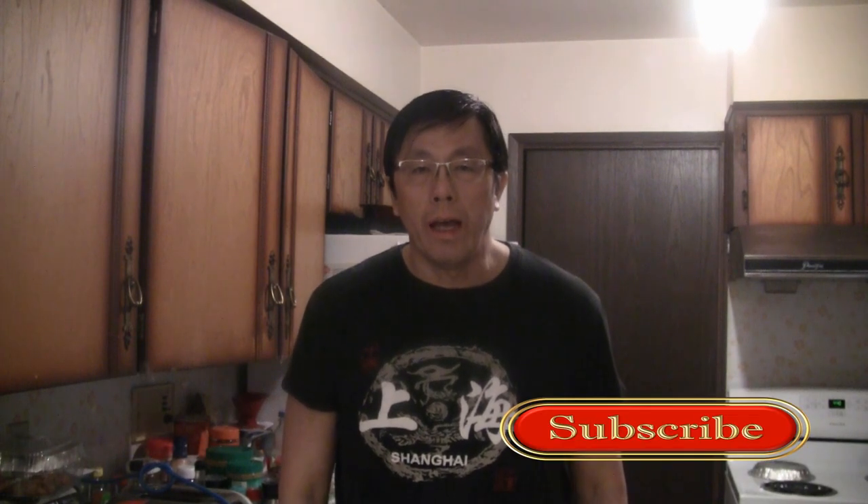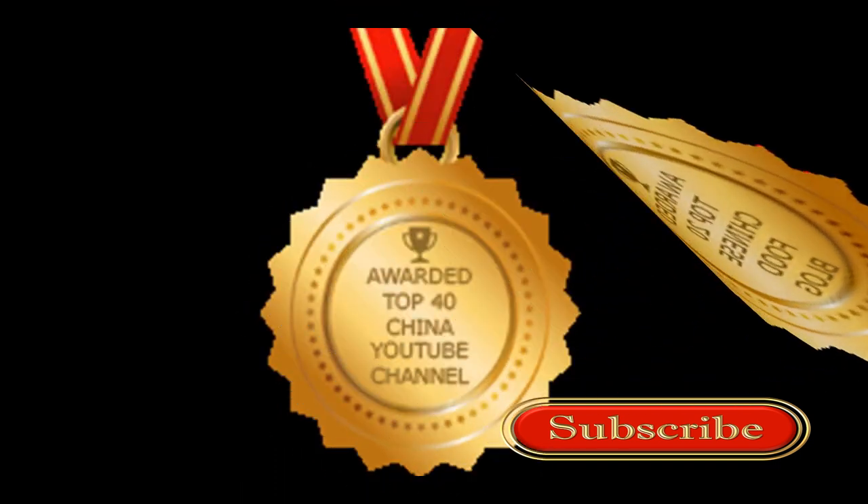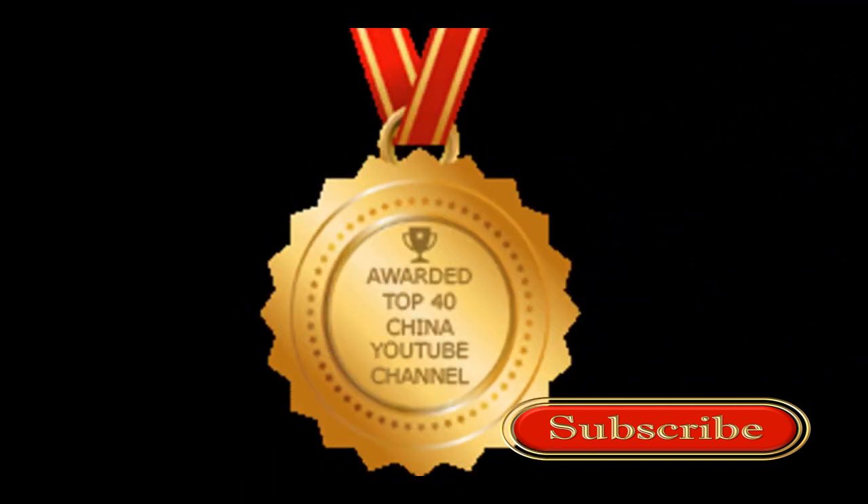Thanks for checking out my video. Please give me a thumbs up and be sure to check out some of my other videos on this channel, and please subscribe. If you get a chance, check out my other channel — the award-winning Chinese cooking channel.